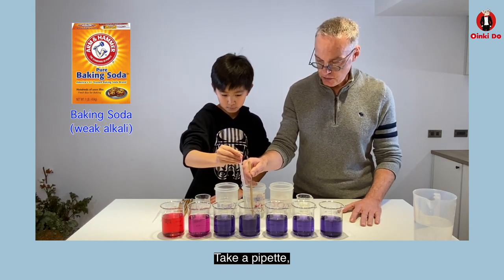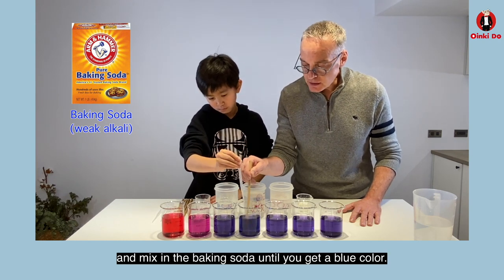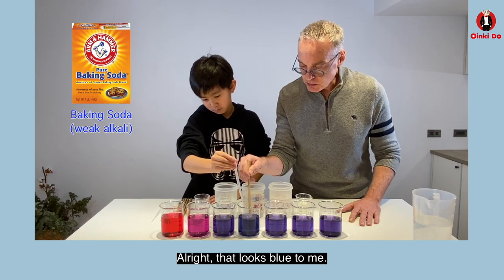Take a pipette and mix in the baking soda until you get a blue color. That looks blue to me.